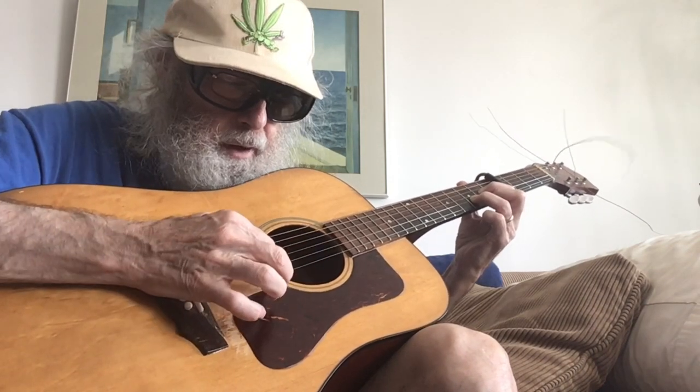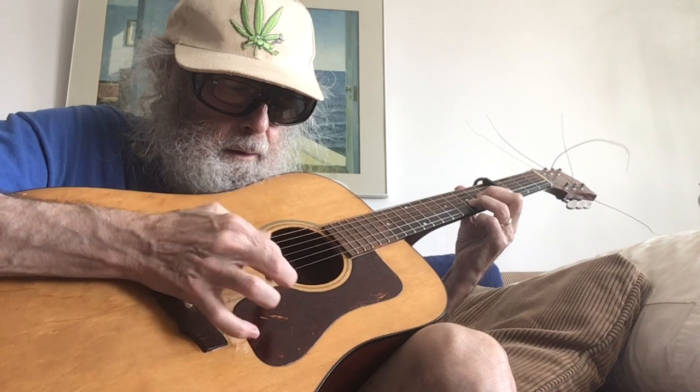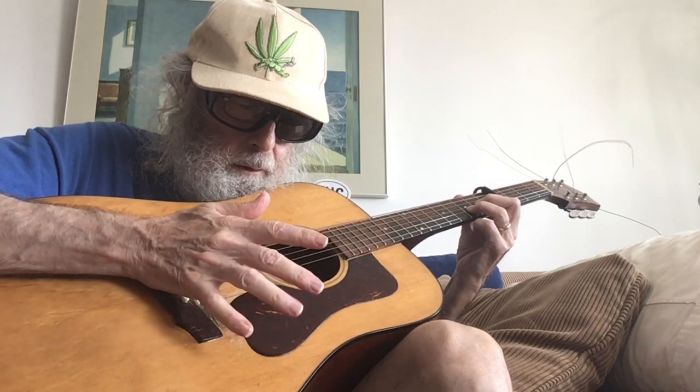Most normal people would use their index finger. I just pick up my middle finger. I'm playing the D shape.